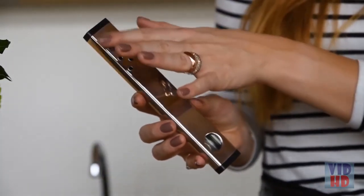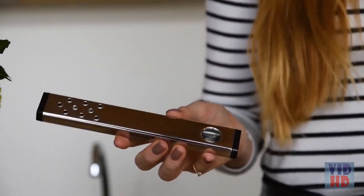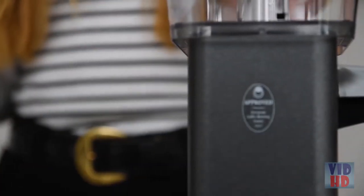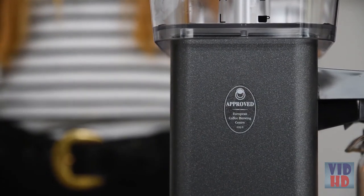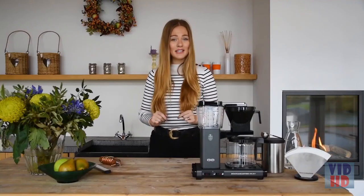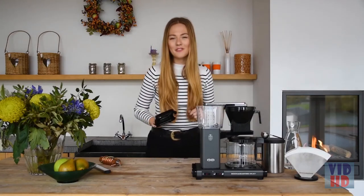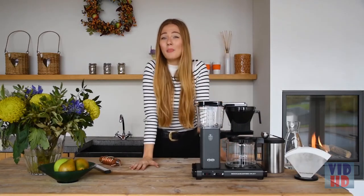Another great feature is the renewed outlet pipe with 9 holes that triggers water drips, creating a great spread over the coffee grounds for perfect extraction. The KBG Select is certified by the ECBC and the SCA for producing the golden cup of coffee. Just like all other models, this KBG Select is handmade in the Netherlands and comes with a 5-year warranty. All parts can be easily detached, so cleaning is a piece of cake.